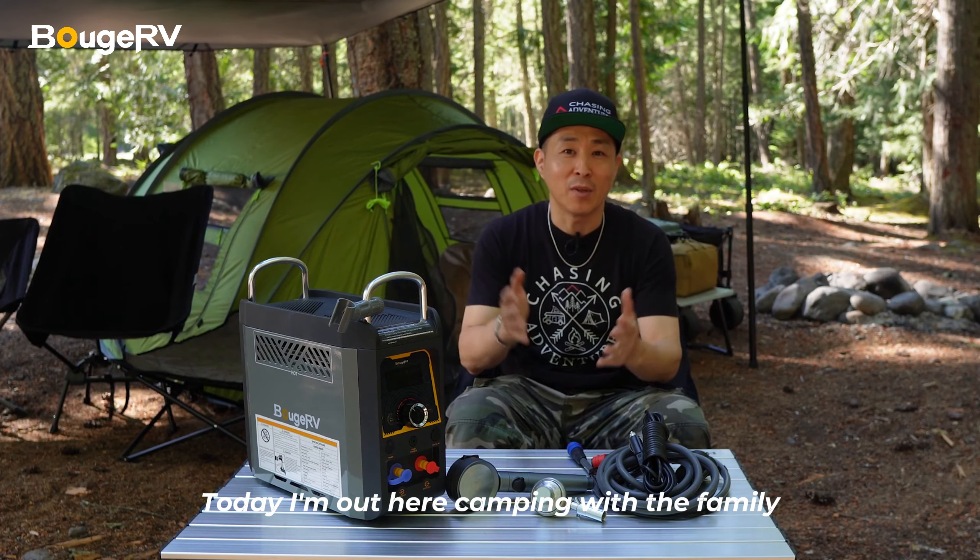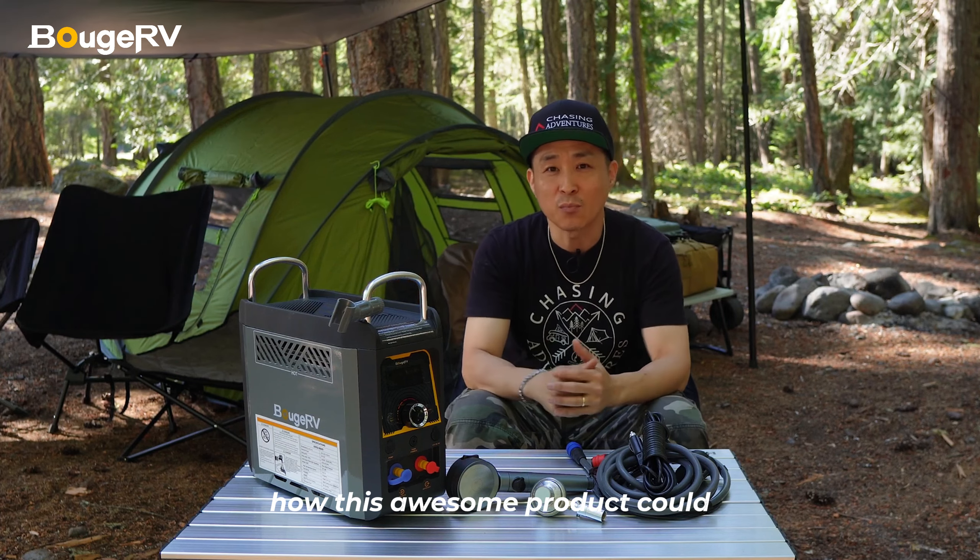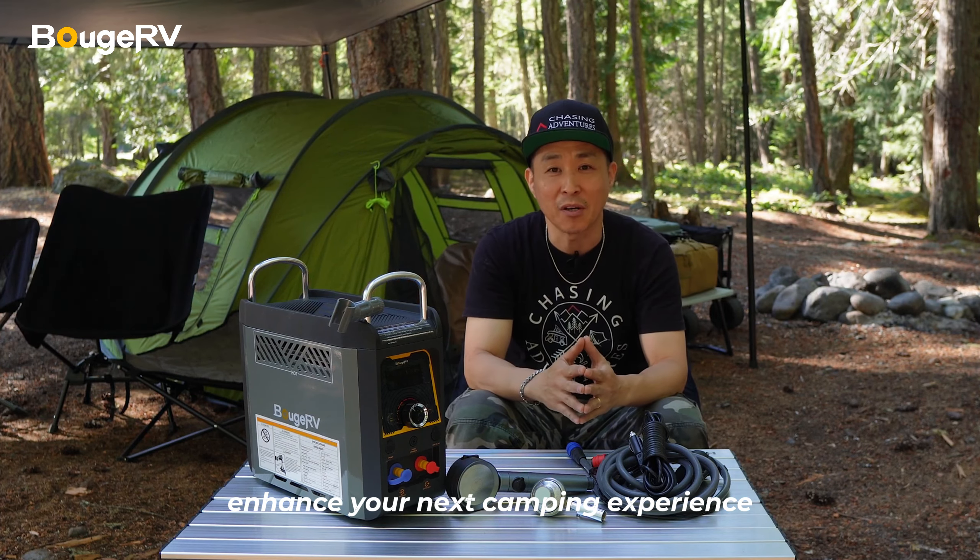Today, I'm out here camping with the family and have been using the Bougie RV water heater, and wanted to show you guys how this awesome product could enhance your next camping experience.